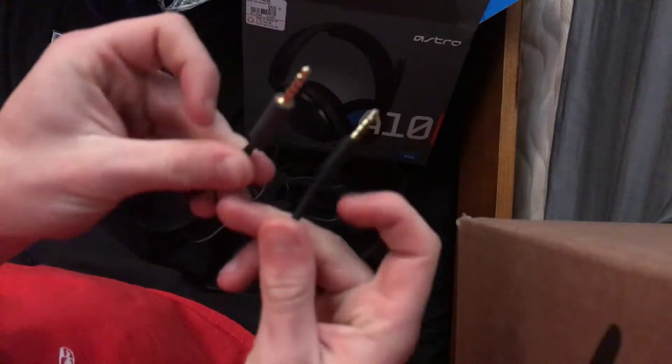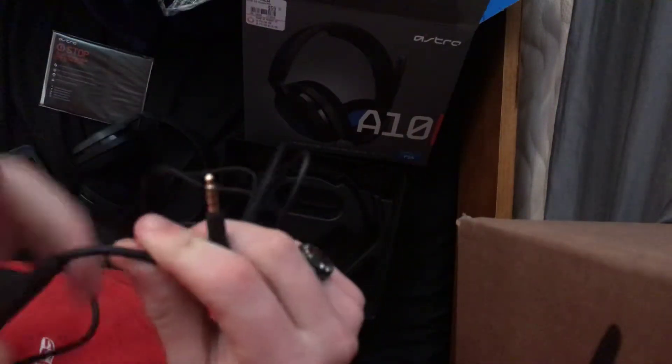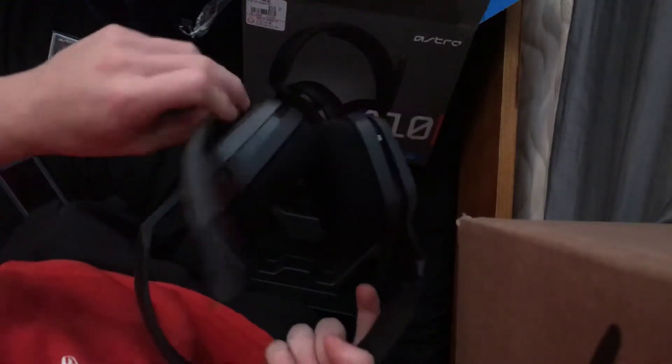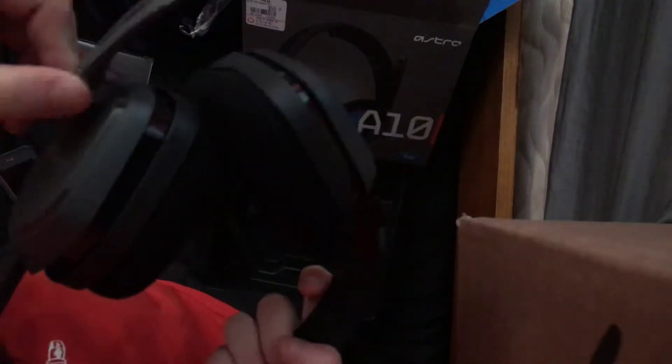If I don't like them, I can take them back and trade them in for the ones my fam has. Got cords — this is a gray one, it goes into the headset. The volume up and down is right here, and to mute them you flip them up, just like the Stingers. They're kind of gray and blue, which is really cool.